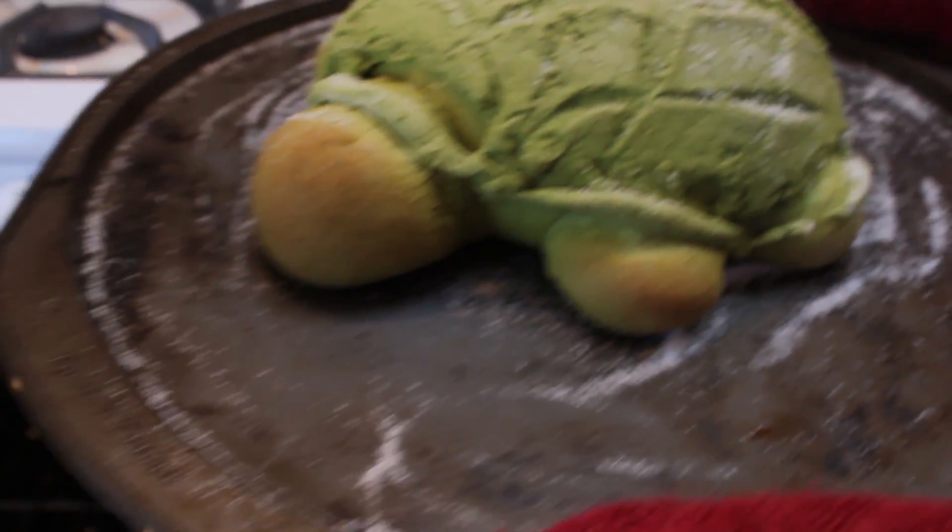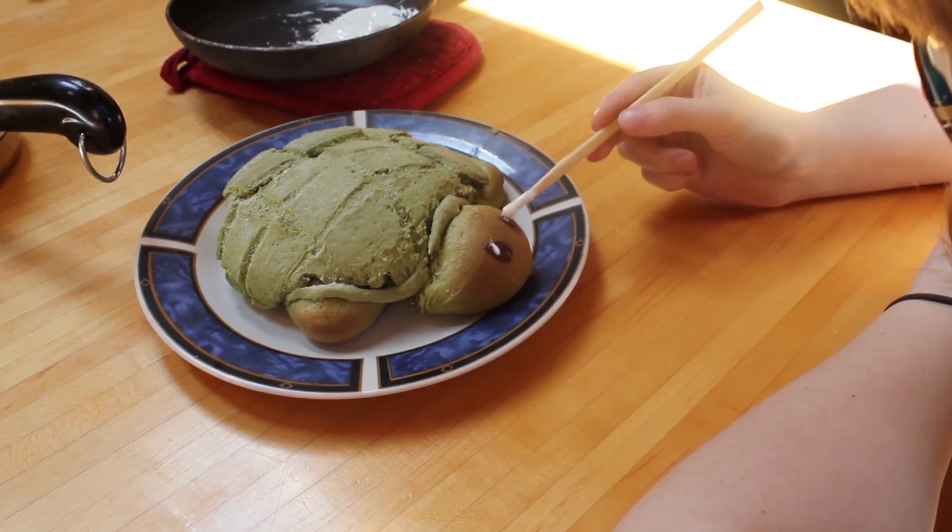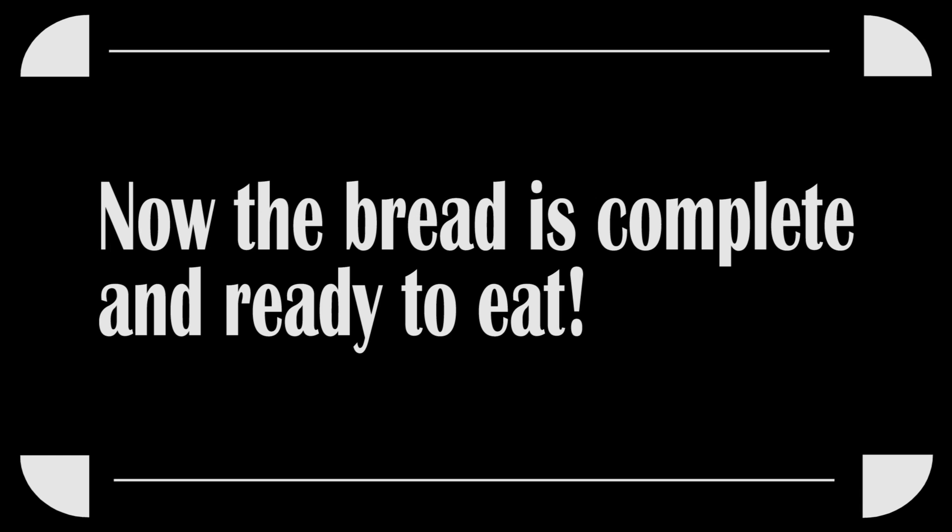So cute! We melted milk and white chocolate for the eyes, and used a chopstick as a paintbrush. It's done!